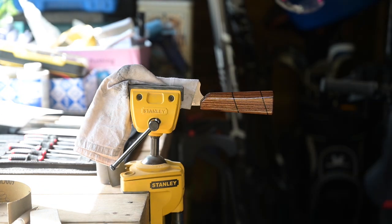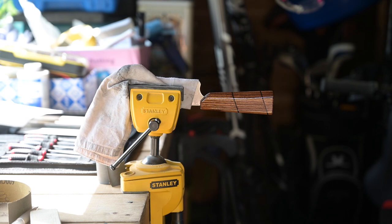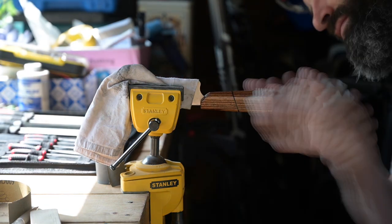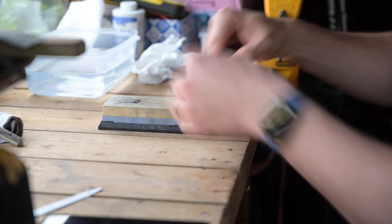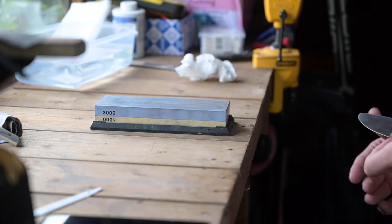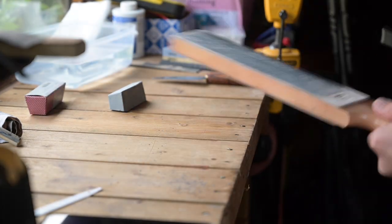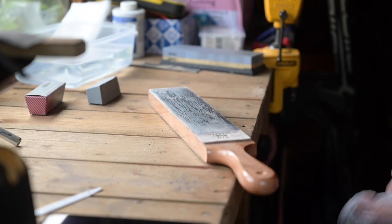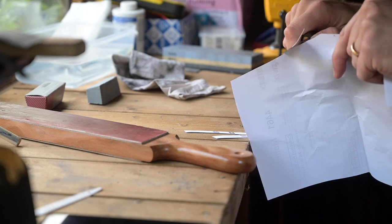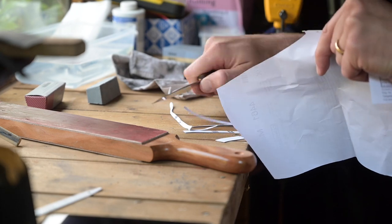I used tung oil to do the oiling — there are three stages to this: you put your first layer on, let it soak in, wipe it off, and then do two further coats over the next two days to really let it soak in. Then for a final sharpen — the blade actually had a reasonably good edge but I decided to sort it out and make sure it was absolutely perfect. I used 3000 grit and then stropped on both a medium and a fine compound. The test, as always, is slicing paper — and yes, it cuts.